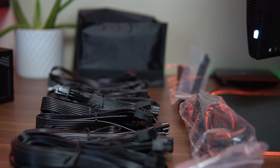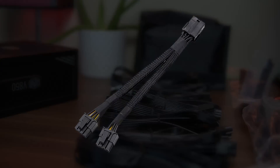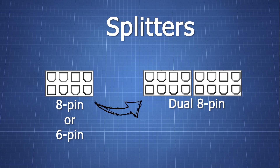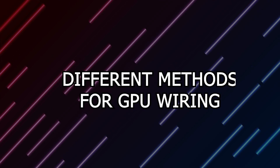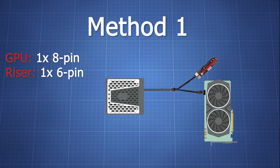There are multiple ways that you can utilize your PCIe cables in your GPU mining rig, but almost always you will need splitters. Splitters basically take in a single 8 pin or a 6 pin and give you in return two 8 pins, making it easier to effectively power more GPUs and risers. Method 1 is for single 8 pin cards. You can use a single 8 pin cable and connect it to either a 6 pin or an 8 pin splitter, and then from there power the GPU and the riser with the two 8 pins.